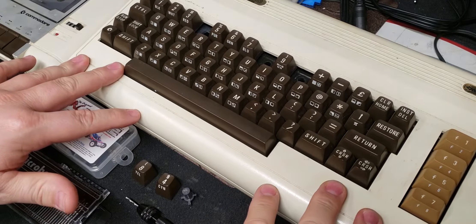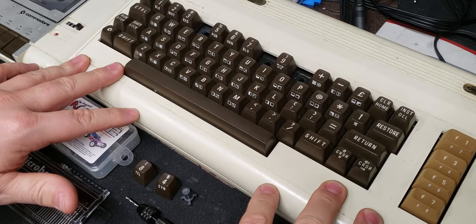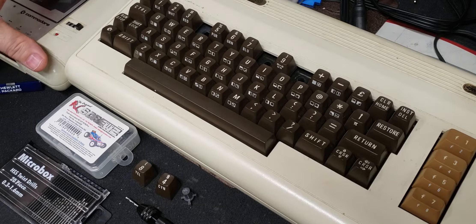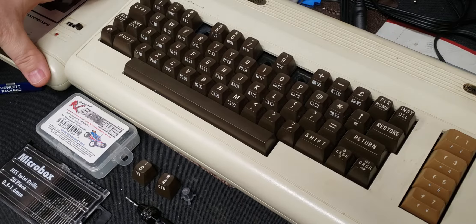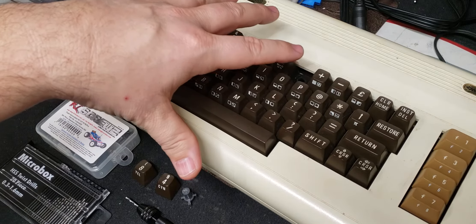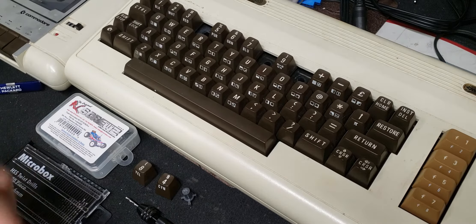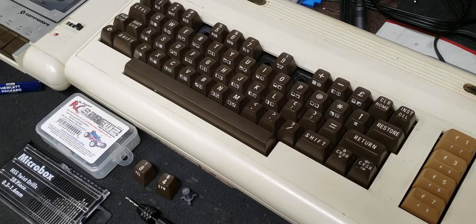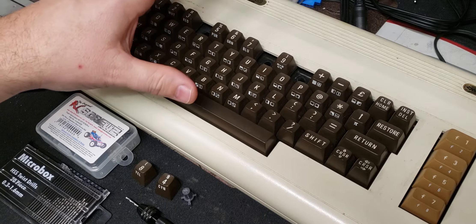So I got this VIC-20 computer online and it came with this nice cassette drive, but the person that packed it put the cassette drive on top of the keyboard without bubble wrap, and then FedEx did the rest. It came in with all these keys damaged, which originally were not damaged when I saw the unit online.